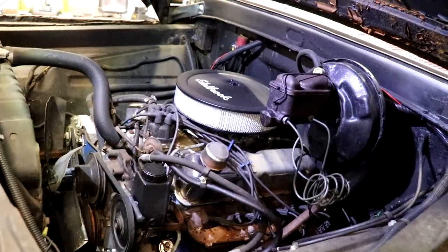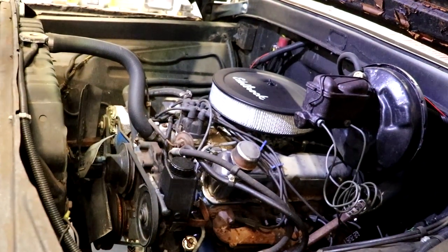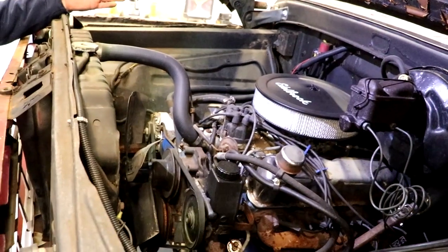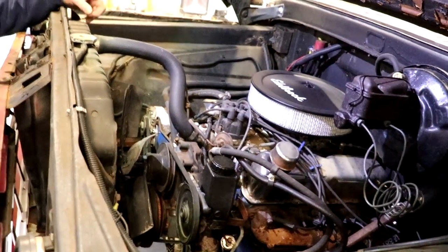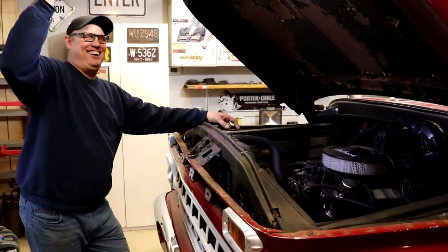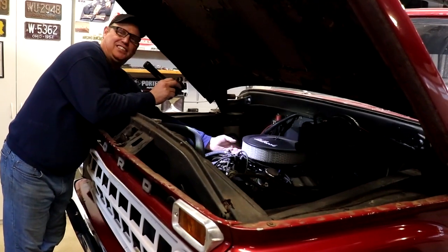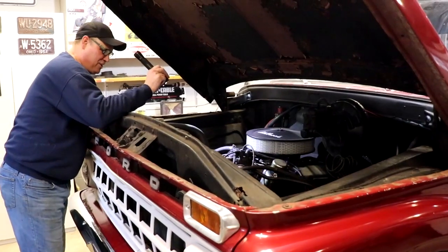We believe this is a 302 carbureted engine — I have not verified that because I never looked at the block numbers — and the reality is the motor sounds good. Transmission seems to work. But my issue with this engine is number one, it's carbureted. Number two, it runs like butthole. It's terrible. It runs terrible. It takes 20 minutes to warm up. It has an electric choke, but I think it's more of a suggestion than an actual functioning device.